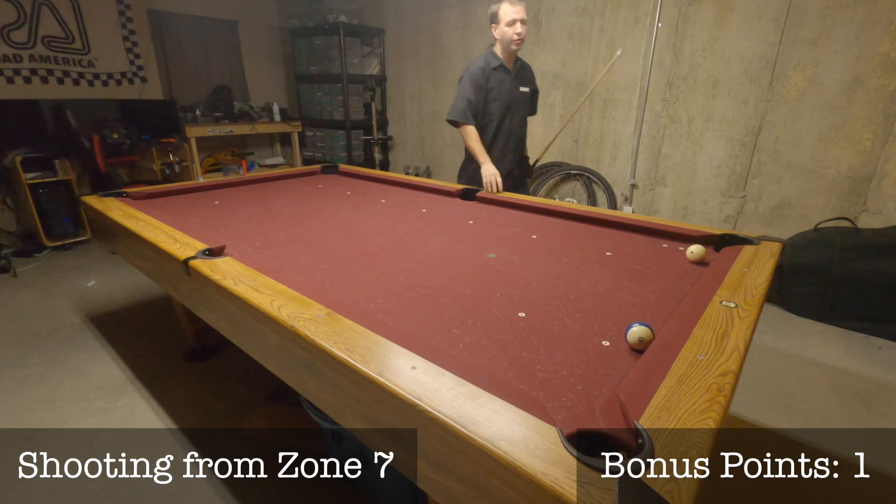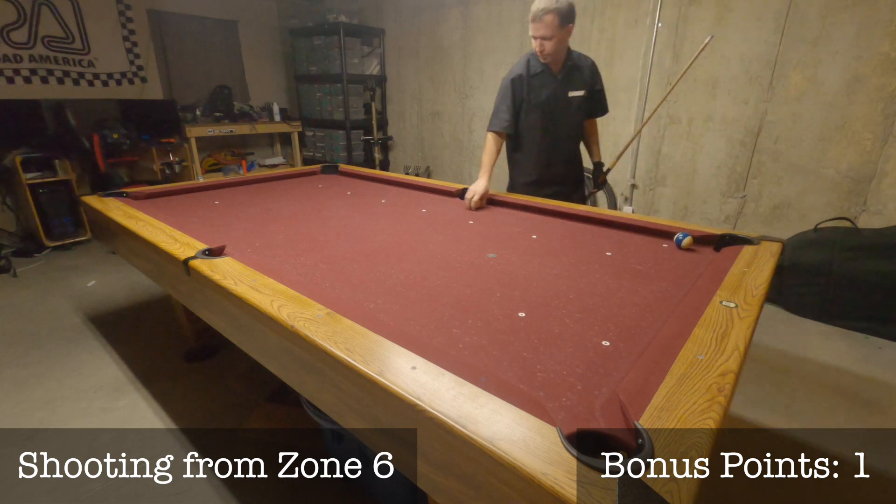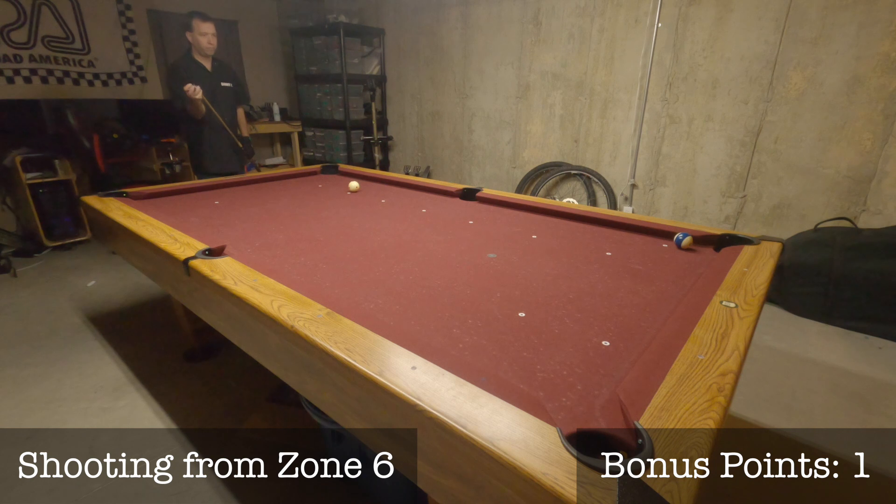That miss puts me back to zone 6 with one shot remaining. If I can make my last shot, my score will be 7 plus my 1 bonus point for a total of 8 points. Make sure you log your score after you complete the drill over at PoolPracticeTracker.com. Good luck, shoot well, and have fun!